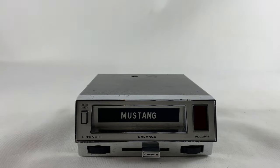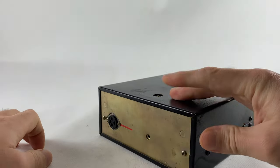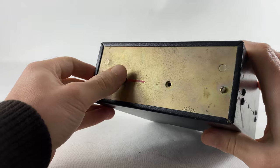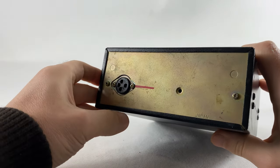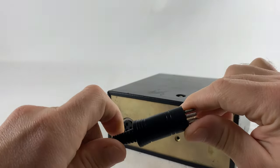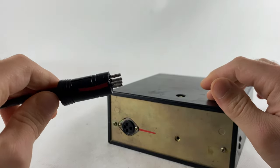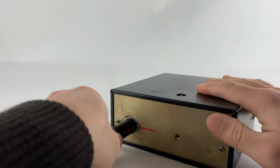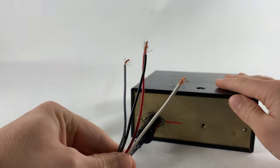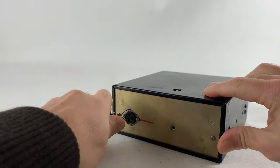Hi everyone. Today we have an 8-track cassette deck from the 1960s, and before I test it out I want to show you what we did. Since this radio has an original plug, in case you don't have one in your car, we made a handmade plug for you. It's very simple — just plug it in, wires plus and minus, and speakers. That's it.